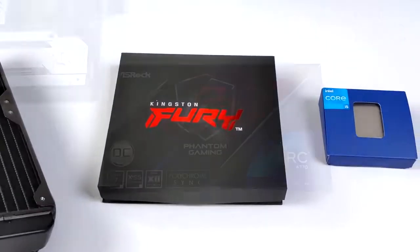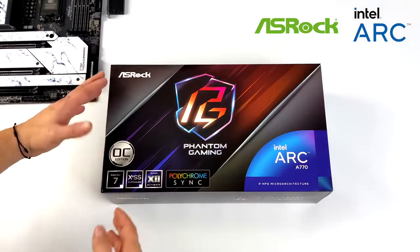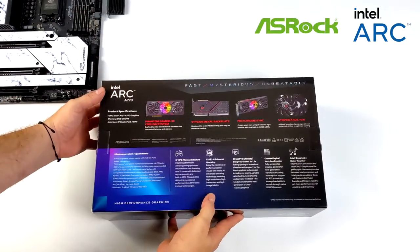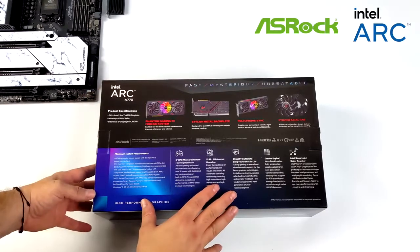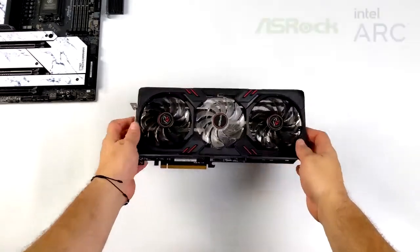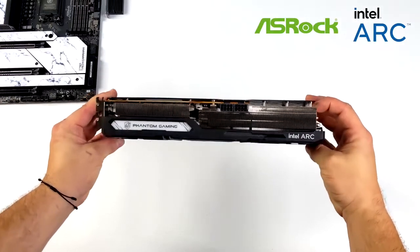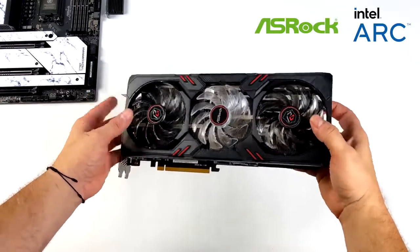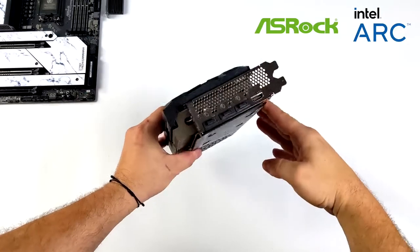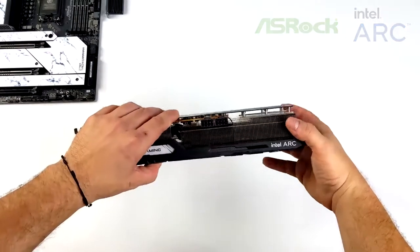For this build we're going to be using the brand new Intel ARC A770 — specifically the ASRock Phantom Gaming Overclock version. Since ASRock's been around we've only really been able to pick up AMD cards from them, but with the launch of Intel ARC we've got some new options. This card has eight gigabytes of GDDR6 VRAM, a max clock up to 2400 megahertz, a beefy heatsink, a triple fan design, and it only takes up two slots. We've also got a little RGB and an RGB header.